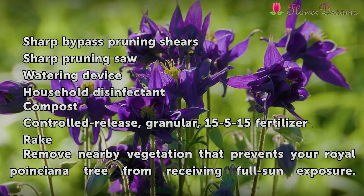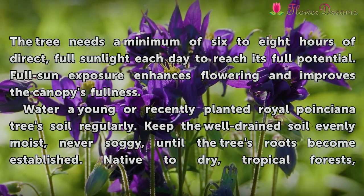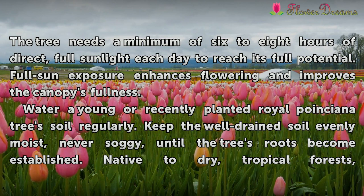Remove nearby vegetation that prevents your Royal Poinciana tree from receiving full sun exposure. The tree needs a minimum of 6 to 8 hours of direct, full sunlight each day to reach its full potential. Full sun exposure enhances flowering and improves the canopy's fullness.